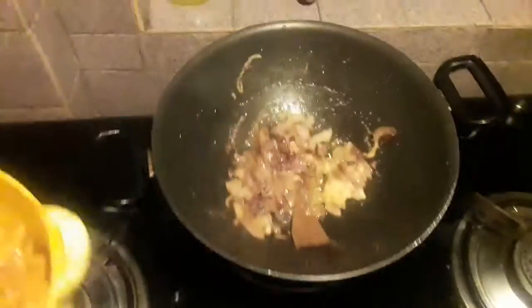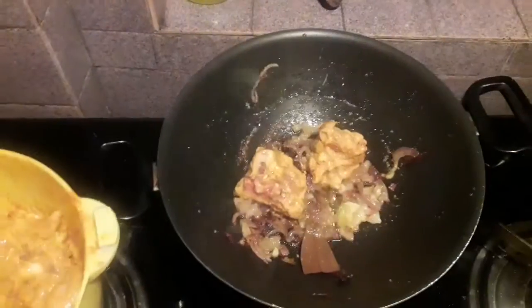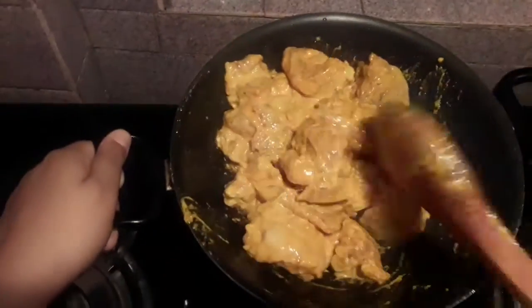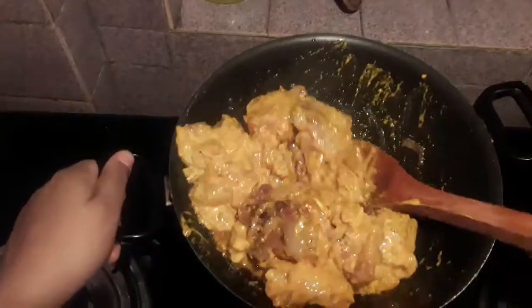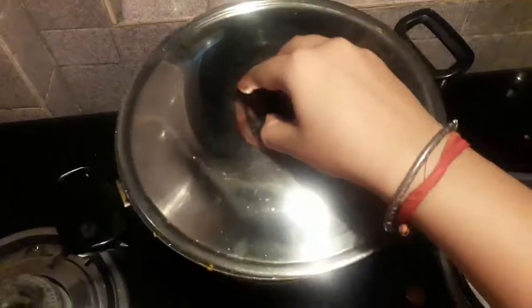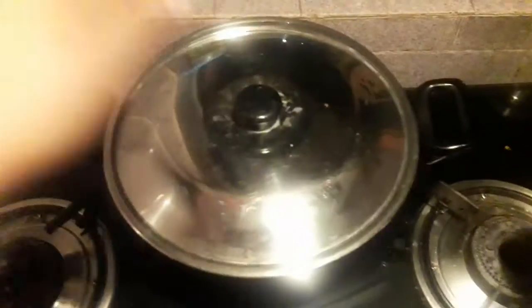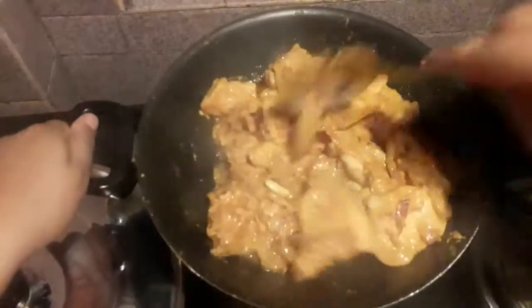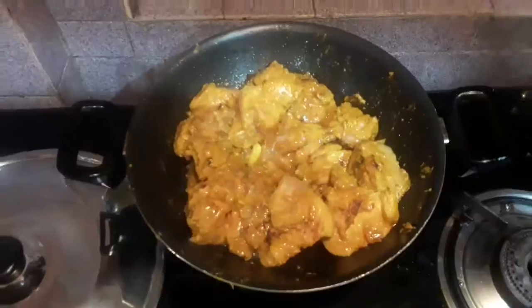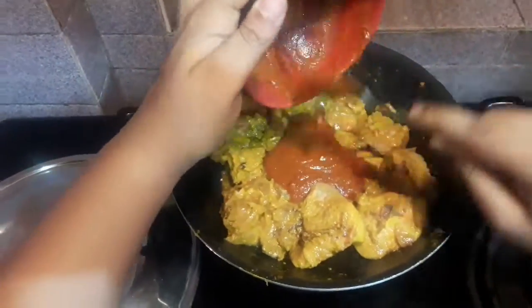Keep the flame on low and now add the chicken. The most important method in this recipe is that you start sauteing it on an open pan on high flame for four to five minutes. After five minutes, cover up the pan, keep the flame on low, and cook for six to seven minutes. After that you will see the chicken is leaving water, which means it's almost cooked.